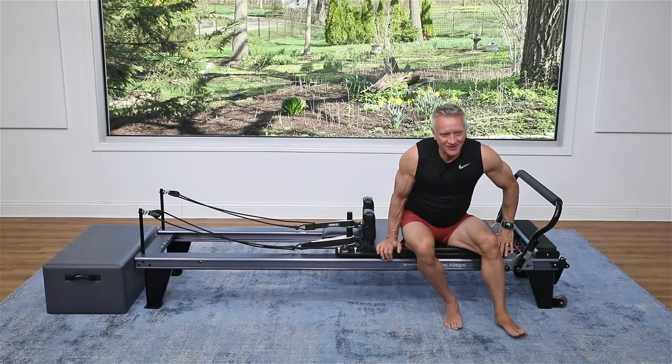Welcome, everyone. This is a five-minute workout, part of our five-minute workout series on the Reformer. Today we're going to be focusing on lower body. We've only got five minutes. All you need is your Reformer. Let's get started.